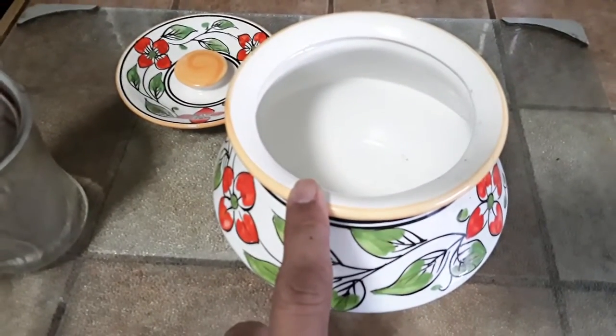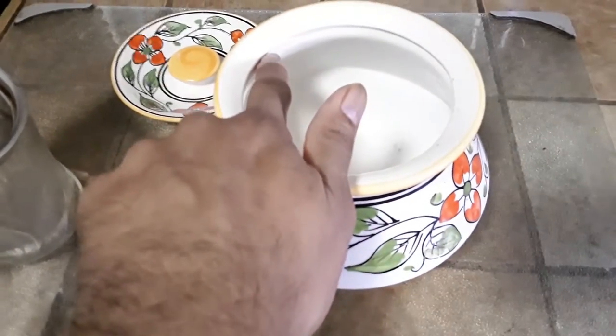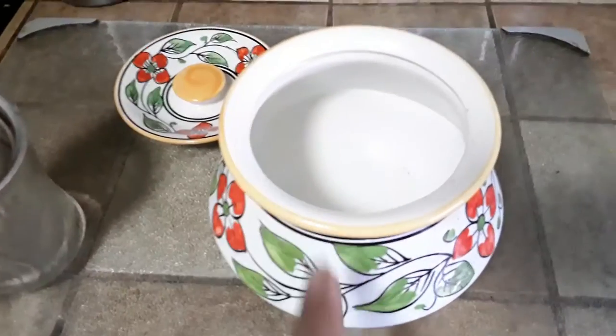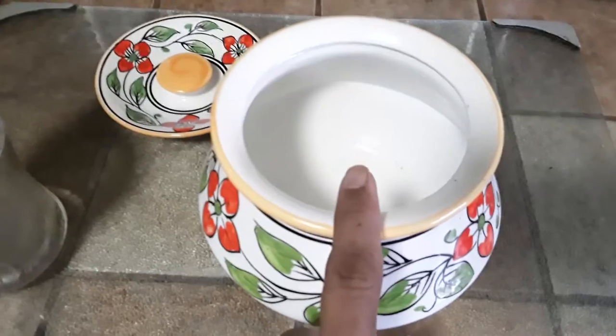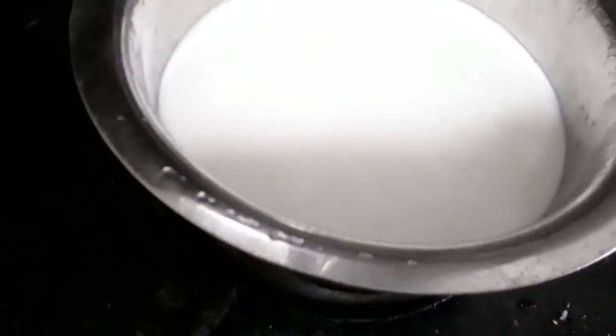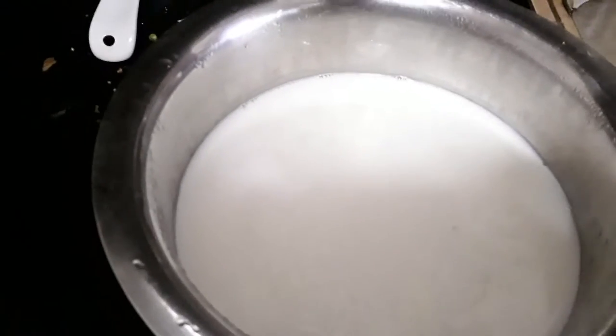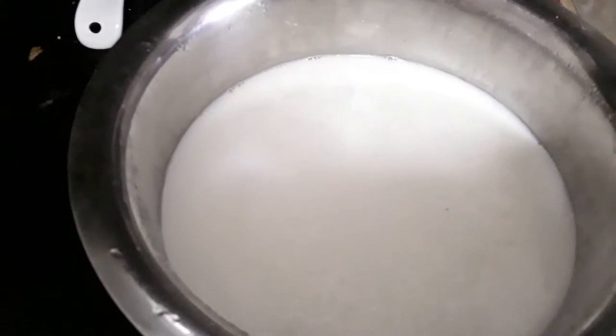Once you have the milk measured to almost the top — the reason being we want to minimize the air gap — you take that milk and put it in a big container and bring it to a roaring boil. Do it at a slow pace so you don't have the milk burning on the bottom.